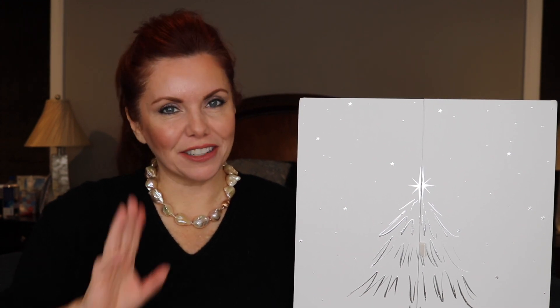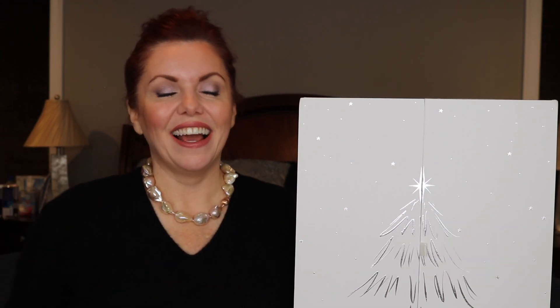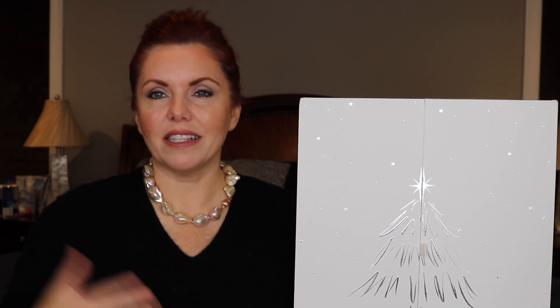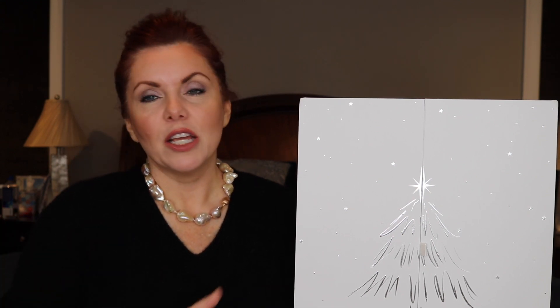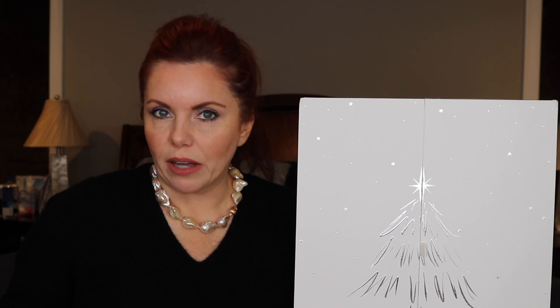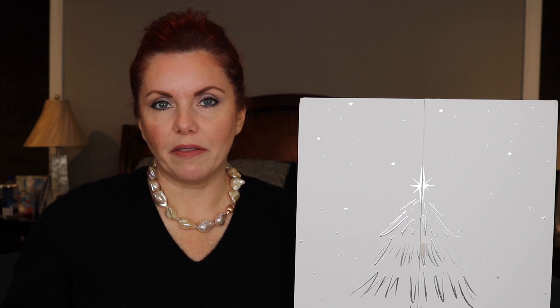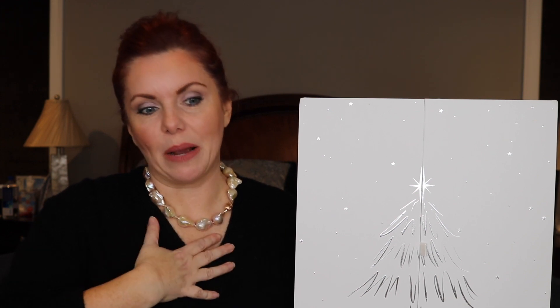Hey everyone, welcome back to my channel. If you're new here, hi, my name is Jennifer. You'll probably notice a change in scenery — I have my bed behind me. I was trying to figure out the best way to do the advent calendars because they're so large. I have four of them. I'll talk about why I chose these four and what I think are the best values. A lot of these are sold out at this point, but a few might still be available, and for next year there are so many on the market.